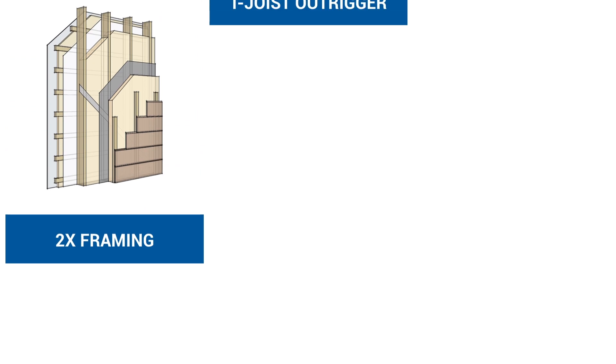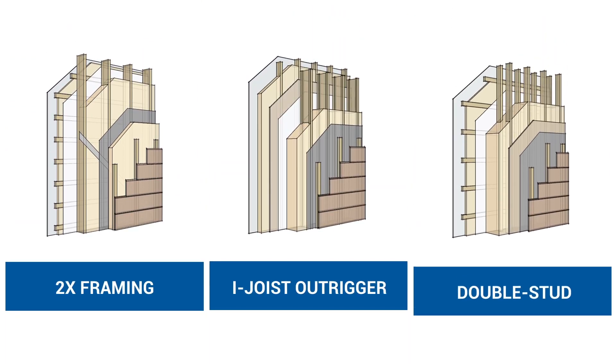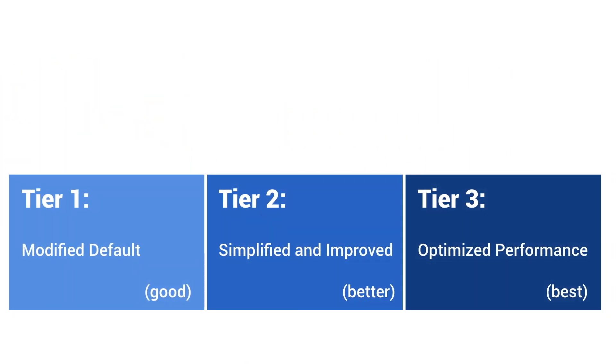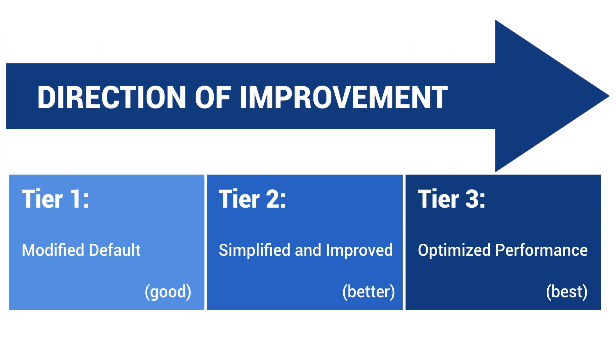While new construction covers a vast variety of building types, we've started by looking at the common wood framed assemblies seen in the high performance and passive house community: two-by stick framing, I-joist outrigger, and double stud. We currently have a book dedicated to each assembly type. Working with the three tiers structure, each assembly type is detailed toward higher and higher levels of performance — less toxic, better carbon balance, and more durable.